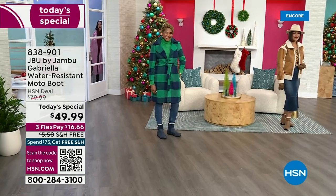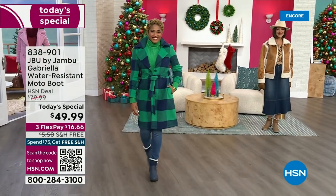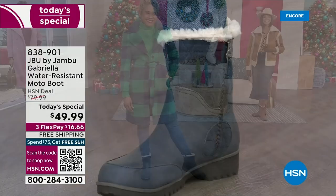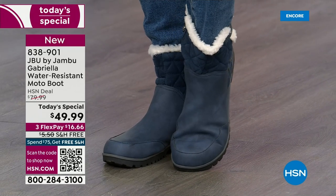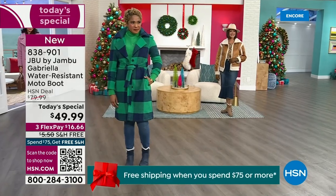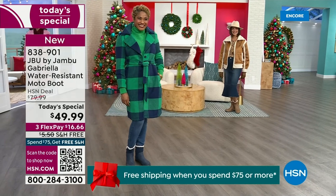The worst of winter weather is absolutely no match for our Jambu moto boot. Bring on all the elements, bring on the snow — with this incredible comfort and totally stylish design, it's 50% off retail. The retail on this is almost $100. We've got three flex, and we even have free shipping. These are all the elements we want in a great winter boot.